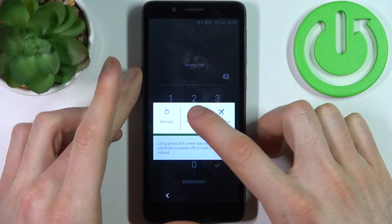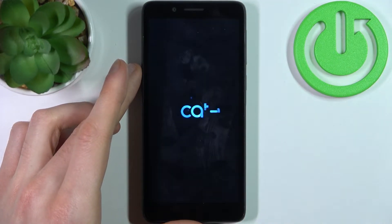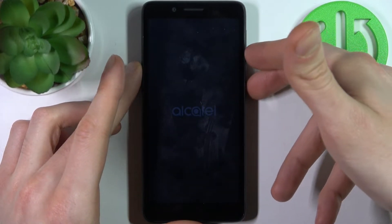Firstly you have to turn your device off and after it turns off completely you have to hold down a combination of keys — the power key and volume up at the same time for a couple of seconds like this.